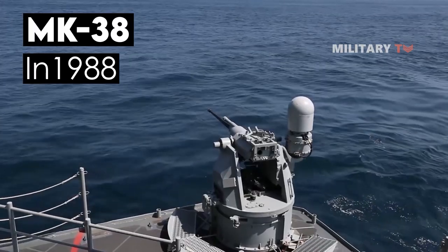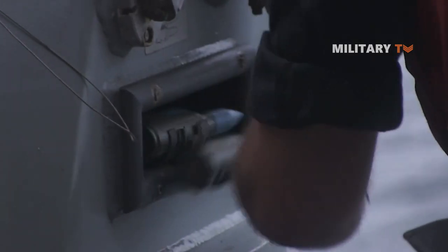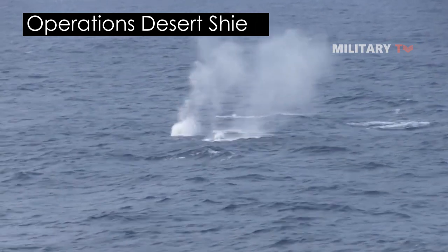Since then, the NK-38 has served aboard a variety of combatant and auxiliary ships in escort missions for the Middle East Force operations, as well as during Operations Desert Shield and Desert Storm.